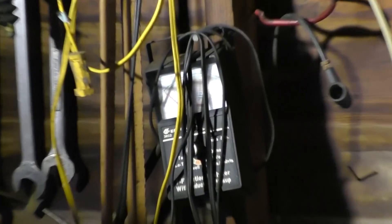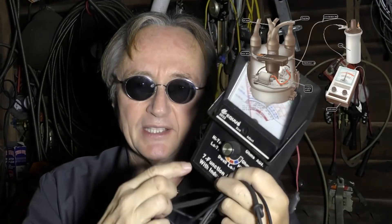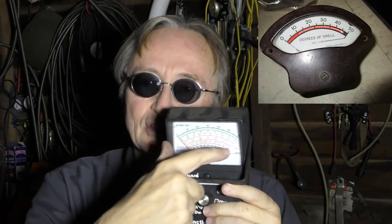Let's start in the back — what's hiding over here? Oh man, it's an old dwell meter. You might well ask, what's a dwell meter? Well, in the olden days when cars had mechanical ignition, you had to set the degrees that the points opened and closed. You would hook these two leads up to the ignition system and put it on four, six, or eight depending on the cylinders of the car, and you could adjust the dwell to get it just at the right percentage.